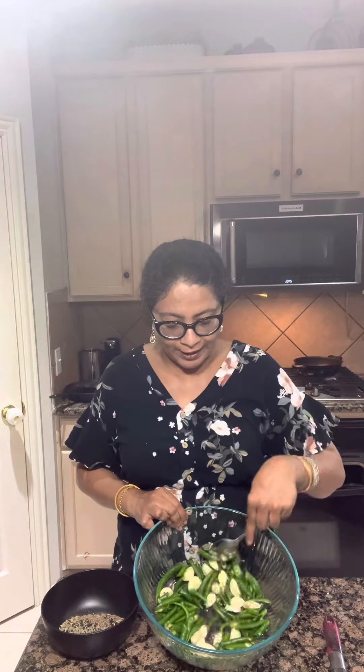Hello, today I'm going to make mirchi and lasun achar. For that I have taken around 250 grams of mirchi and around 12 to 15 big cloves of lasun. I cut the mirchi in this shape — from one mirchi I cut it into three. Now I'm going to make a powdered mixture.